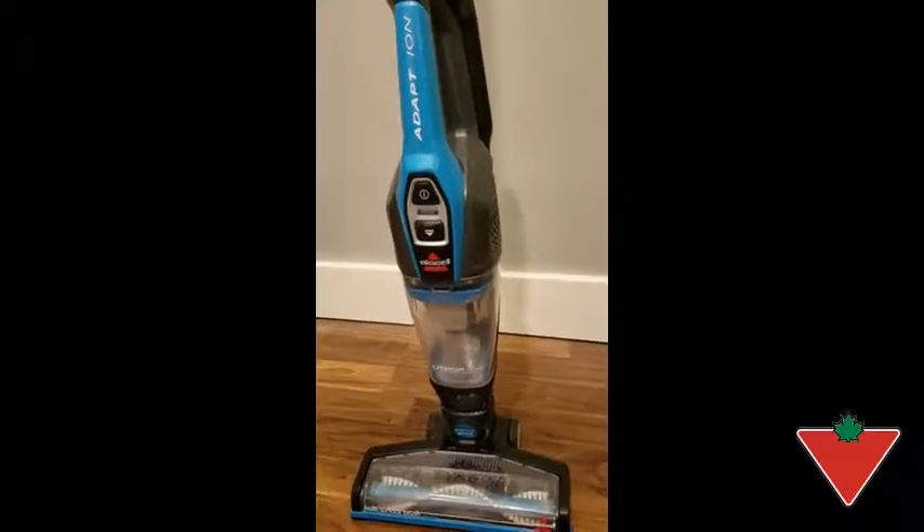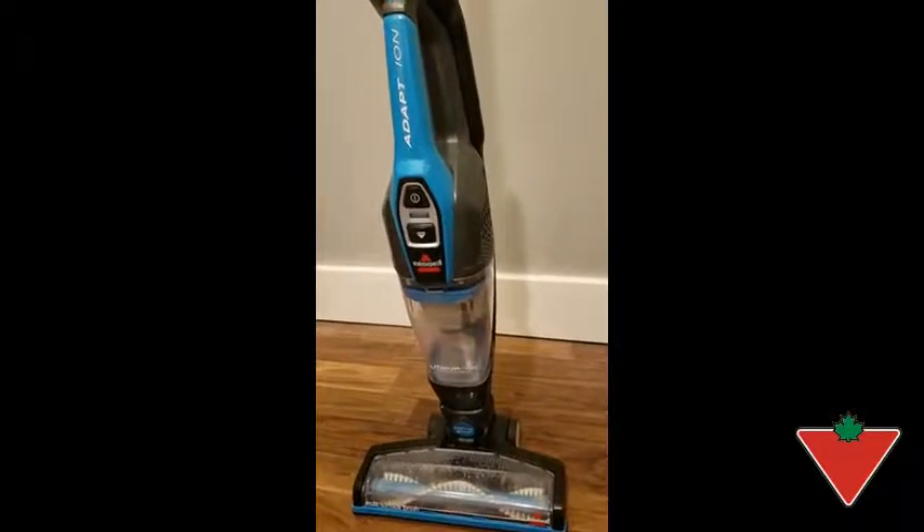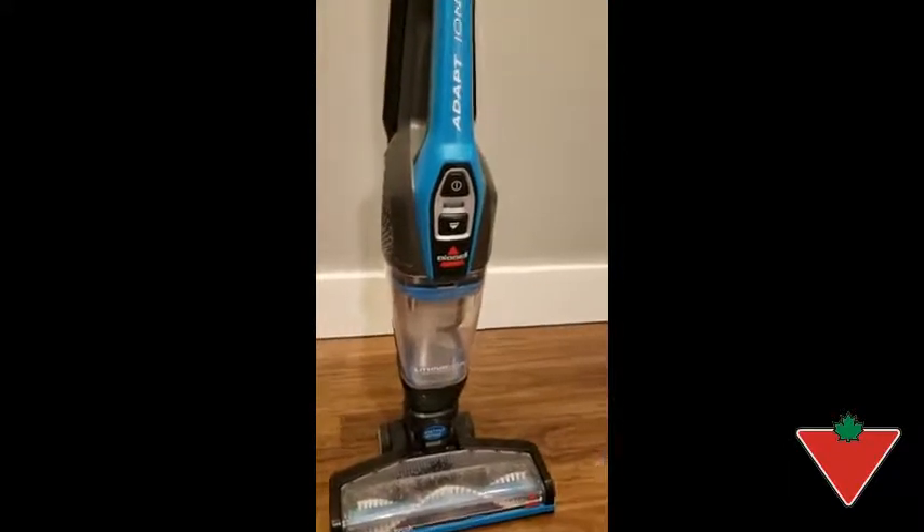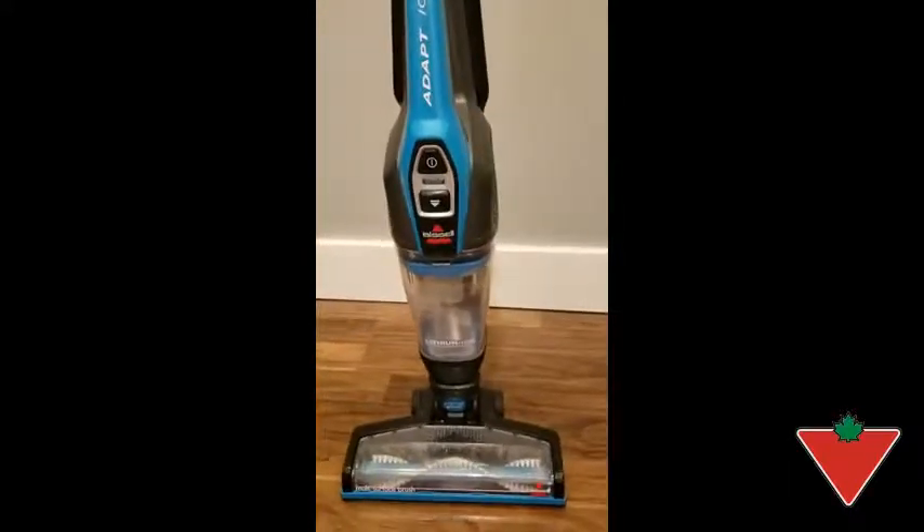My toddler even likes to use it to clean up her own messes, which is a plus. I would recommend this Bissell stick vac for anybody who likes to do quick little cleans between their big deep cleans.